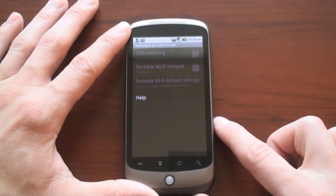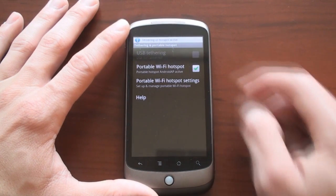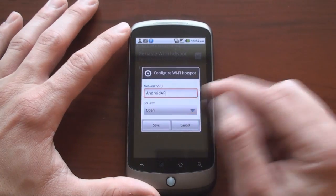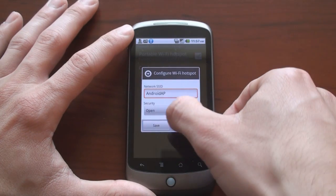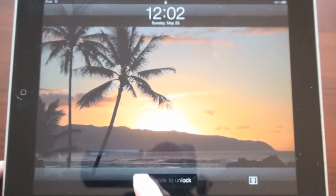I'm going to select that and check off Portable WiFi Hotspot. Now it's going to turn it on — very simple to use. We can see a notification up here that says tethering or hotspot is active. I can change the settings to add WPA2 security, but I'm going to leave it open just for simplicity's sake.